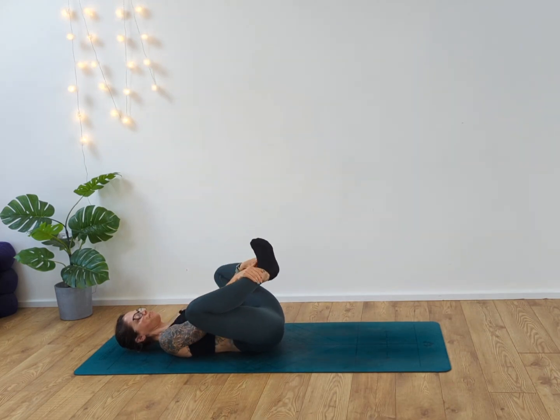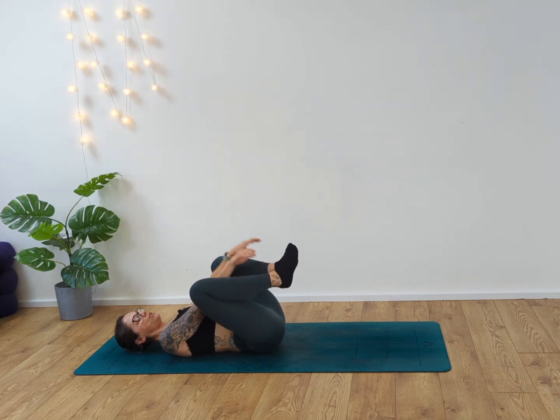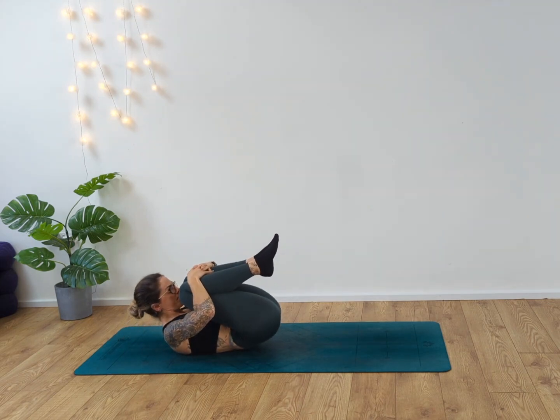From here, take the feet together, pressing the knees out to the side in this upside-down Baddha Konasana. Inhale, press the knees away from you, inhaling and exhaling, finding that nice deep stretch into the inner thighs. Feel that connection between the feet, almost creating a circle of energy through the body. Then slowly draw the knees back into the chest, give yourself a hug, big squeeze.